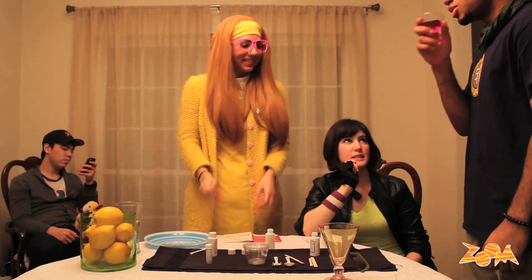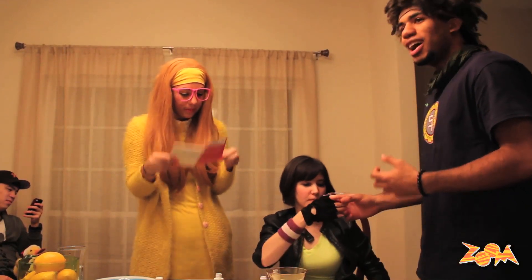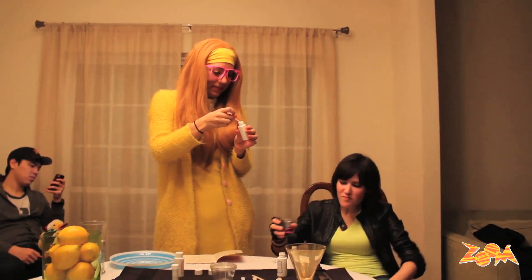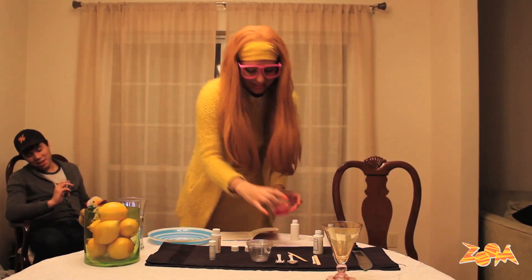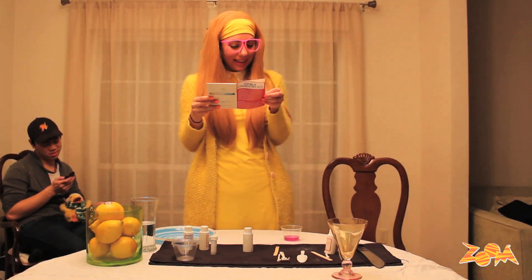Wasabi, do you want to take a sip? Sure, why not. What does it taste like? Regret. That's not very nice, Wasabi. It's not that good. We can experiment and add a little more citric acid to it. Oh my, I'm going to wash this off. Kadashi, do you want to try some? I think I'm good, thank you. Well, apparently they do not like it.